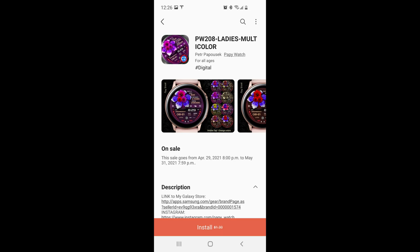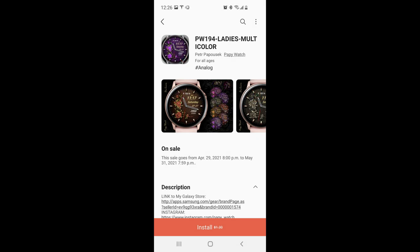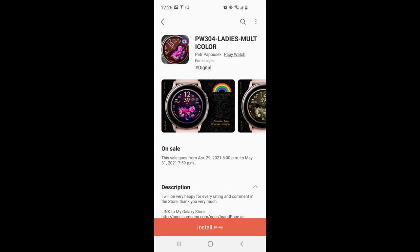Hey guys, welcome back to my channel and a very special edition video for today, as I have my top free watch faces for the ladies out there. Today is after all Mother's Day, so I thought I would share some designs which have been created for the ladies. They are all completely free, however all four of these watch faces are also on a limited time promotion which is set to expire later this month, so while you do have some time to grab them, I wouldn't delay too long because you never know — the promo could expire earlier than stated.